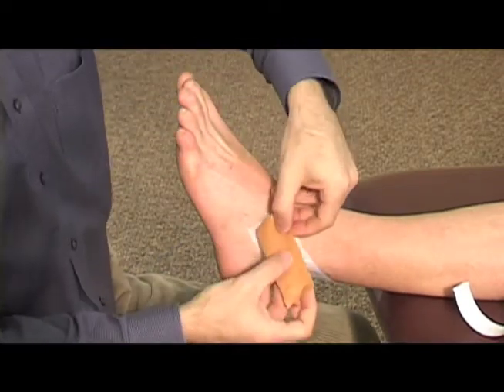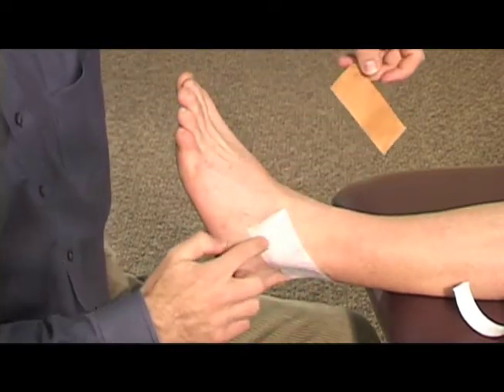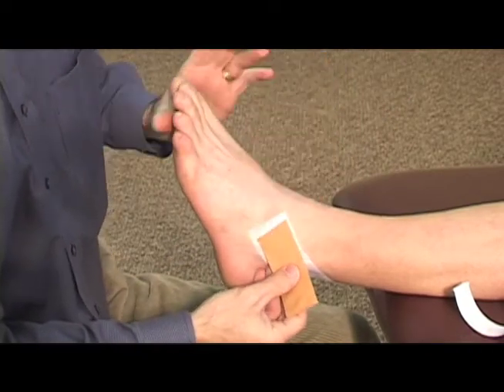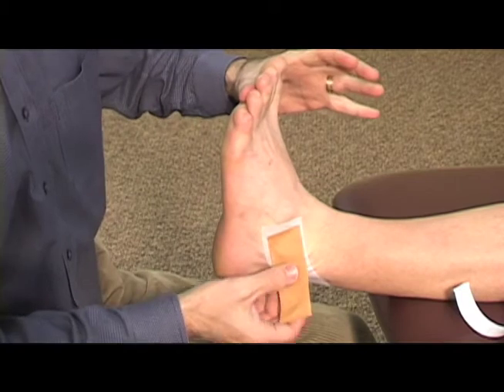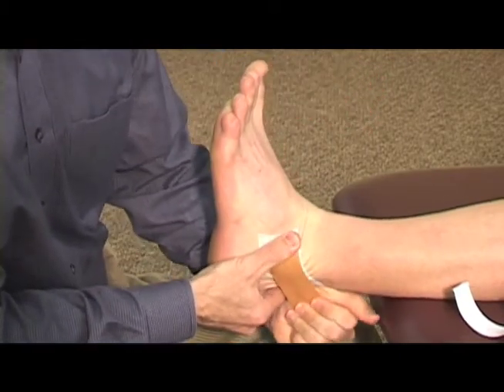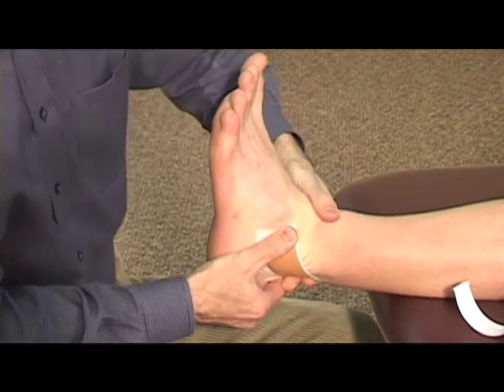The brown tape, the Leuka tape, is then put on next. Make sure it sticks well in the front of the ankle bone, right there. You'll push the foot up into dorsiflexion. I'm going to push backwards on the outside ankle bone and then pull aggressively on the brown tape.